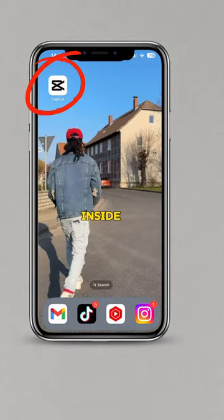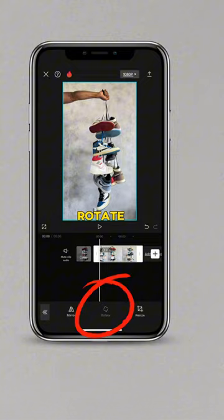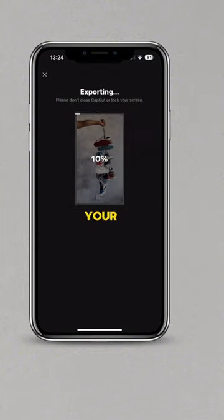Now let's edit our video. Input the clip inside of CapCut, swipe across and find Transform. Tap on Rotate, tap on Rotate again, export your video, and that's it.